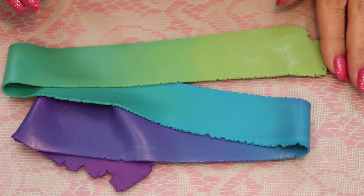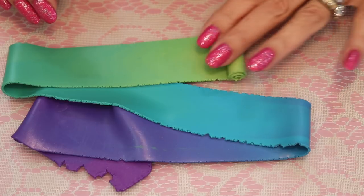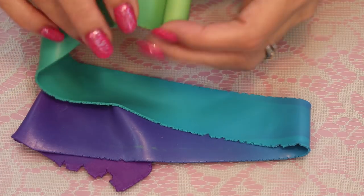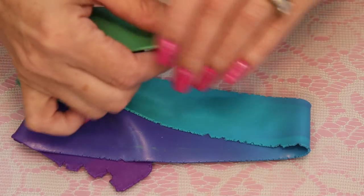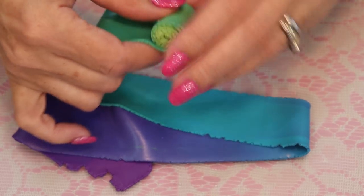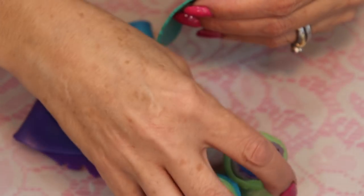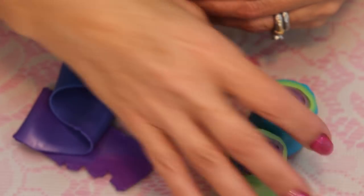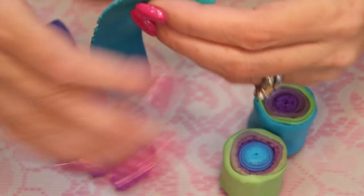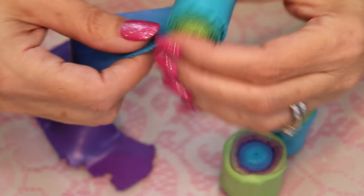We've rolled this through the pasta machine on number one and number three and now it's a long ribbon. It's a little tight on screen, but I like to do really close-up work so you can see everything. We're basically just going to roll the clay onto itself. The biggest decision is which color you want in the middle and which on the outside. I'm deciding to put the green in the middle since I don't have anything with the green.